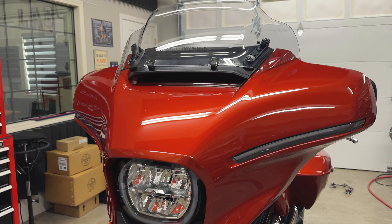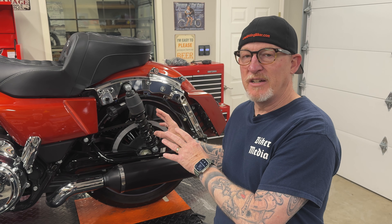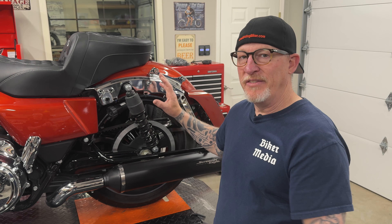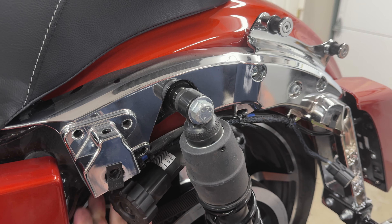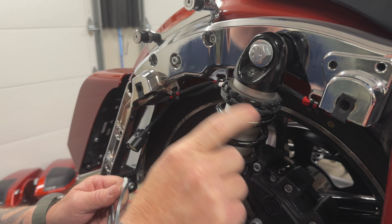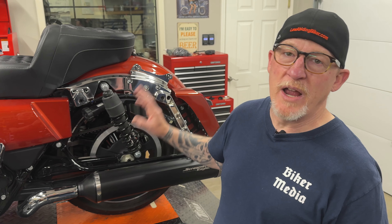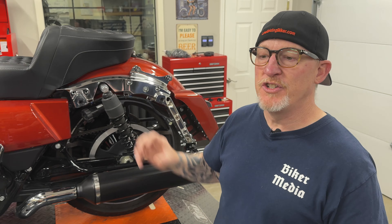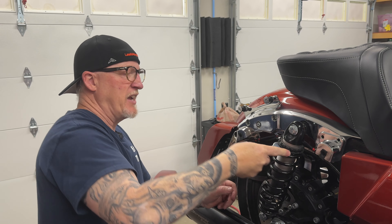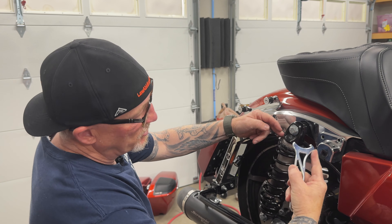With the redesign of the 2024s, they did change how the suspension is adjusted as far as preload goes. On this side you've got what's called a hydraulic preload adjuster, and on this side is a threaded preload adjuster. The right side, the threaded preload adjuster, is your more gross adjustment, where you're really going to set it for rider and passenger weight.